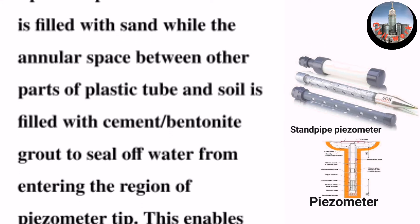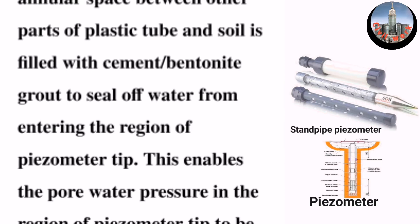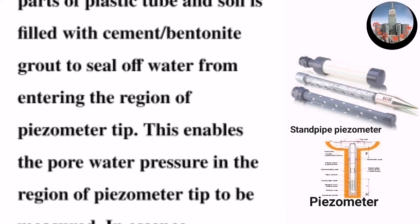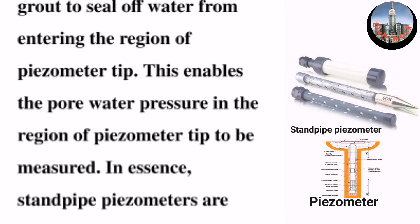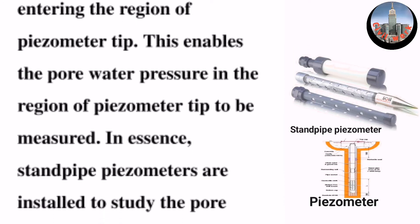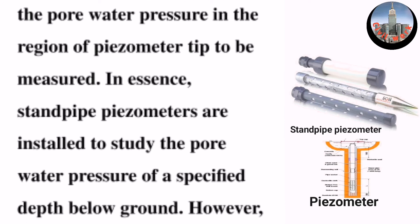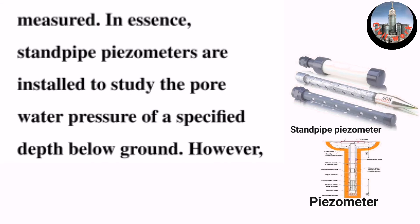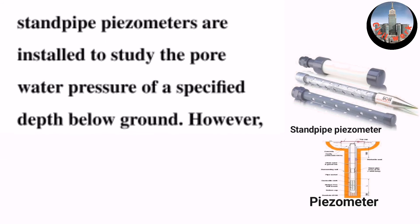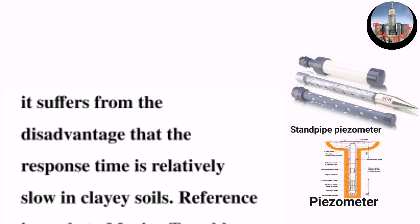The annular space between the other parts of the plastic tube and soil is filled with cement-bentonite grout to seal off water from entering. This enables the pore water pressure in the region of the piezometer tip to be measured. Standpipe piezometers are installed to study the pore water pressure at a specified depth below ground.